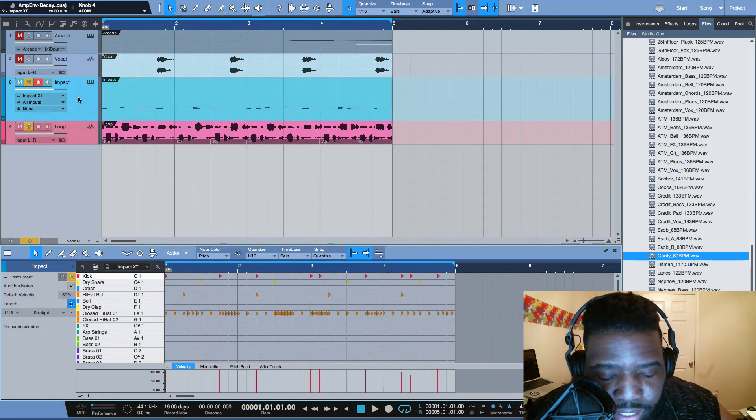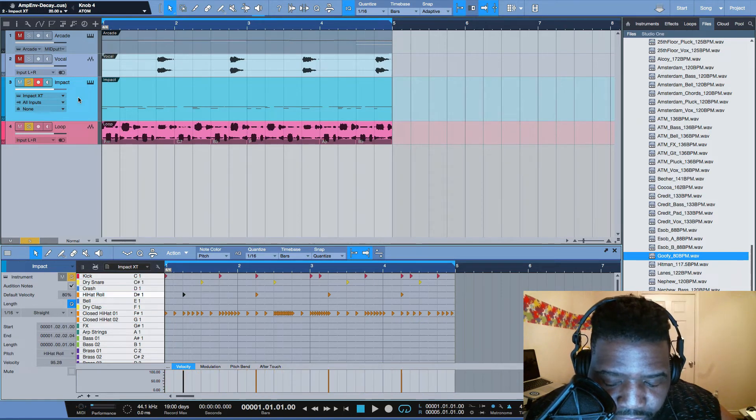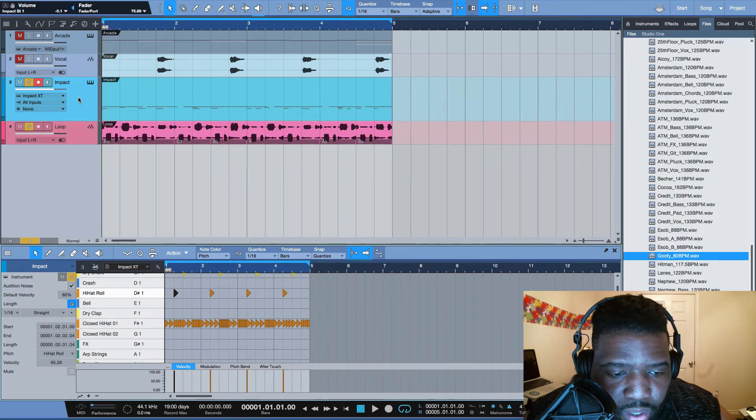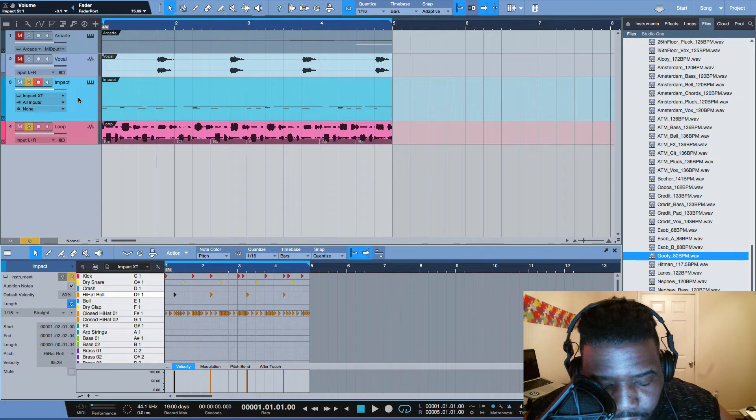You can also go into the editor. In the actual editor it will allow you to duplicate, delete, use velocity up and down, and you can go left, right, up, down. It also allows you to hit zoom and then navigate left, right, up, down. You can nudge, set loop setups, the whole nine.